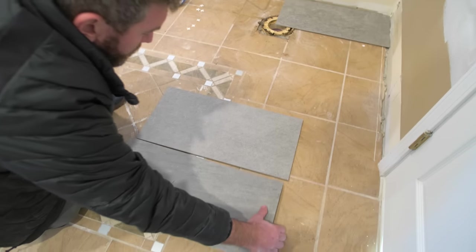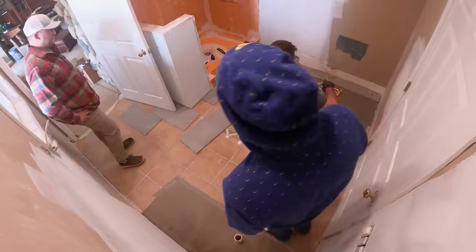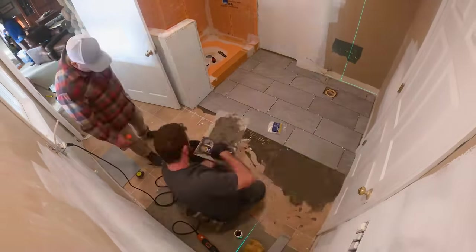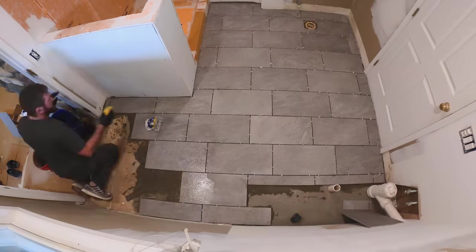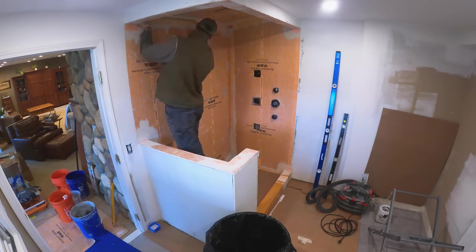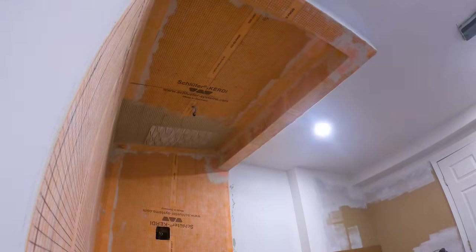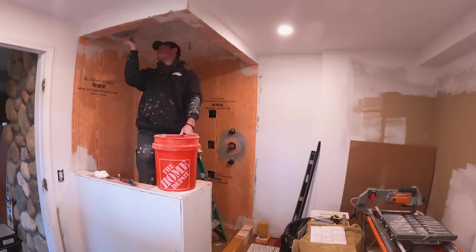The floor tile went in in about a day and it turned out really good — it bonded to the existing tile very well. It's a 12-by-24-inch tile from Home Depot and we're really happy with how it looks. I know a lot of people say you can't tile over existing tile, but you actually can as long as there are no cracks, it's stable, and you know it's a good base.